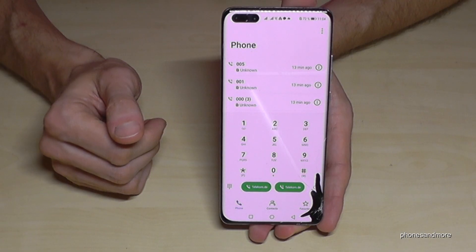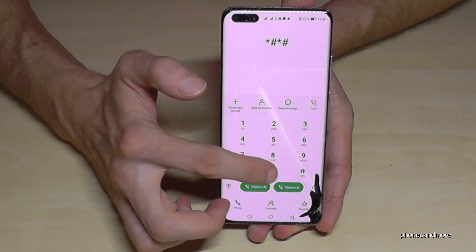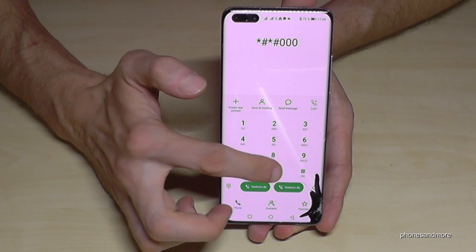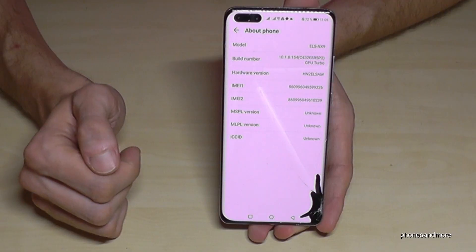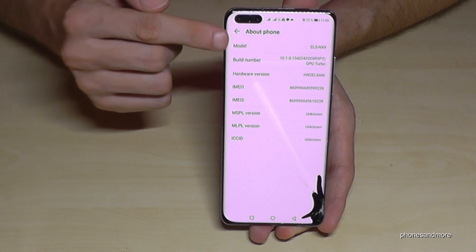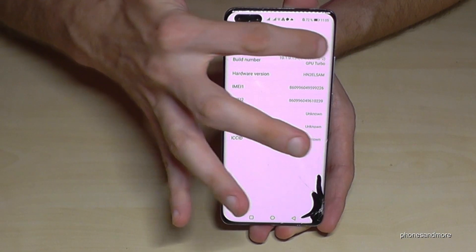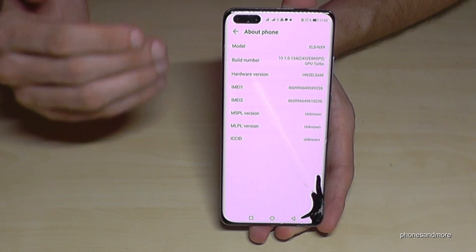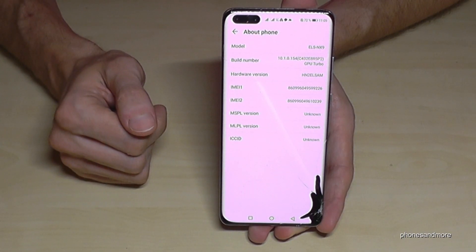There's another code to find out if your phone is real or not. Just dial star-hash-star-hash-00000-hash-star-hash-star (*#*#00000#*#*). Now the first point is very important — it's the model number. I recommend checking this model number on the internet. If it shows up as a Huawei P40 Pro like mine, then everything seems to be okay.